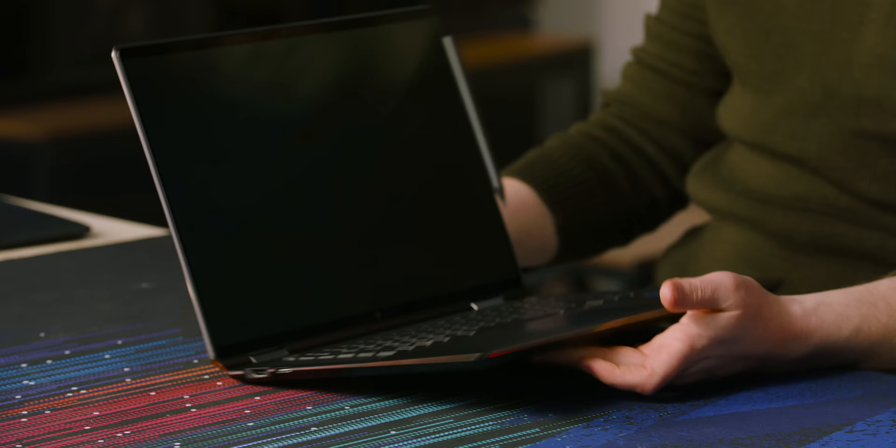I don't know how I feel about the look. It kind of looks premium, but it also kind of gives me like Chromebook vibes, if that makes sense.